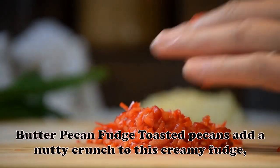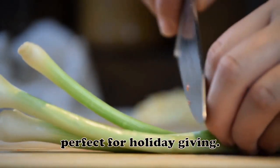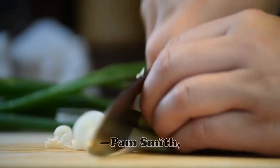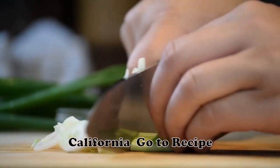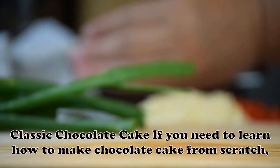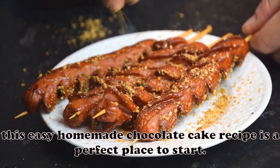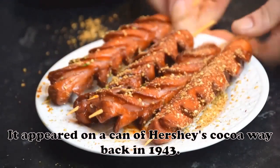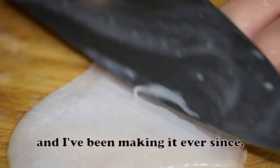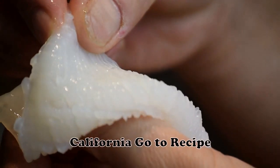Butter Pecan Fudge: Toasted pecans add a nutty crunch to this creamy fudge — perfect for holiday giving. People always seem to rave about its wonderful caramel flavor. — Pam Smith, Alta Loma, California. Classic Chocolate Cake: If you need to learn how to make chocolate cake from scratch, this easy homemade chocolate cake recipe is a perfect place to start. It appeared on a can of Hershey's cocoa way back in 1943. I tried it, my boys liked it, and I've been making it ever since. — Betty Foyers, Morgan Hill, California.